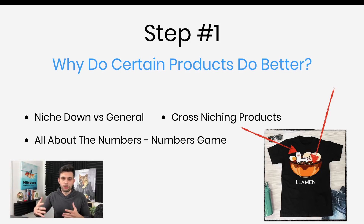Gone are the days of selling just teacher shirts or nurse shirts. Now you've got to combine and mix them up — it's much better to find a woman who likes cats and also loves yoga. That's where the money is. You want to niche down and find those really funny, interesting cross-niches because again, it is a numbers game.